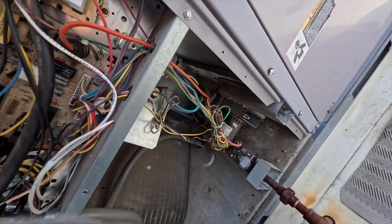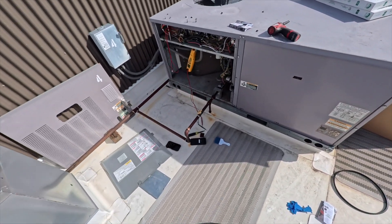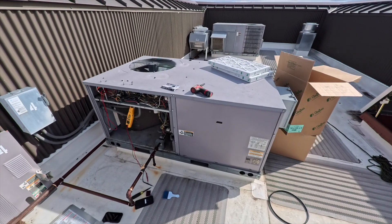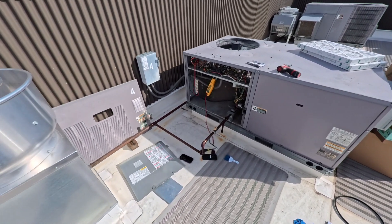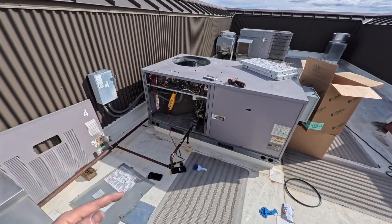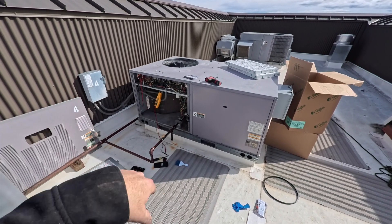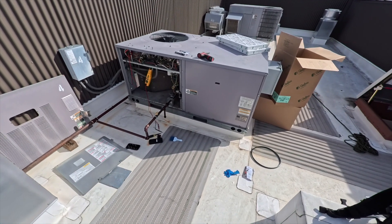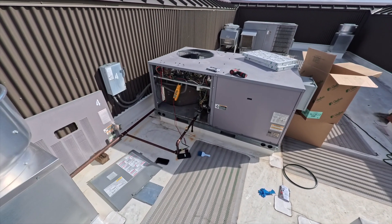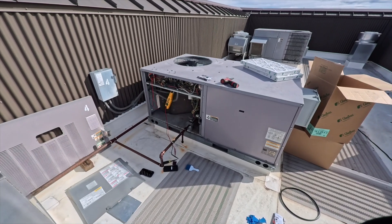Hopefully this helps you out if you're just starting out and not sure what to check when doing a preventative maintenance - also known as a tune-up, a PM, or annual service. That's the process for one of these package units. If you like this video make sure you like and subscribe. I could do more PM tutorials on different types of units - let me know in the comments. Thanks for watching, hit the bell notification, follow me on Instagram and Facebook, and if you want to support the channel check out my Amazon store or get some socks from Camel City Mills.